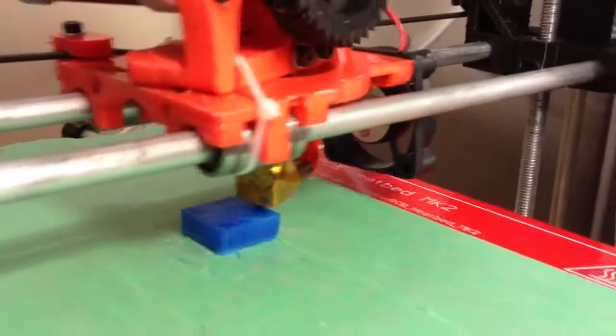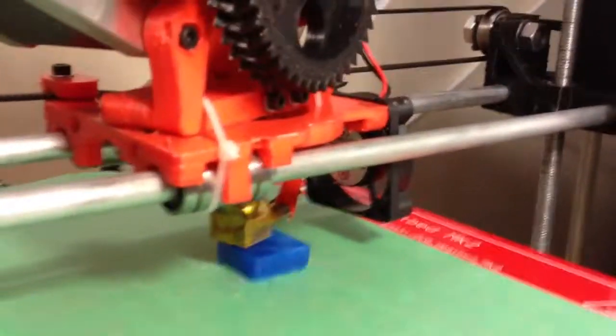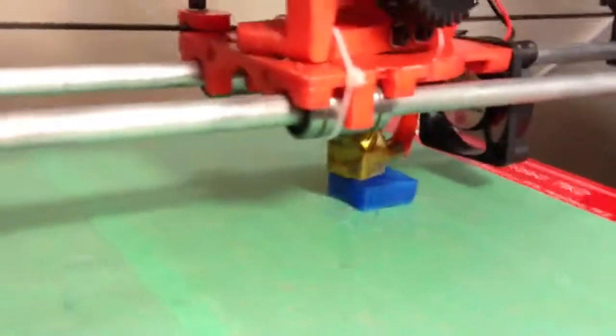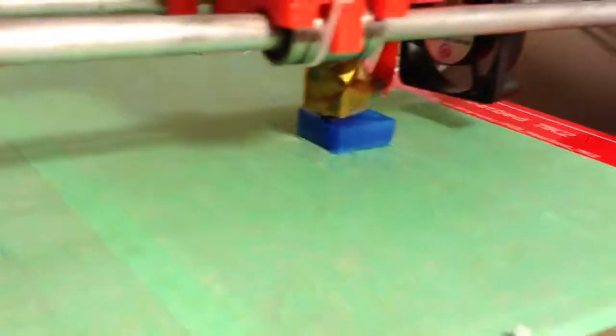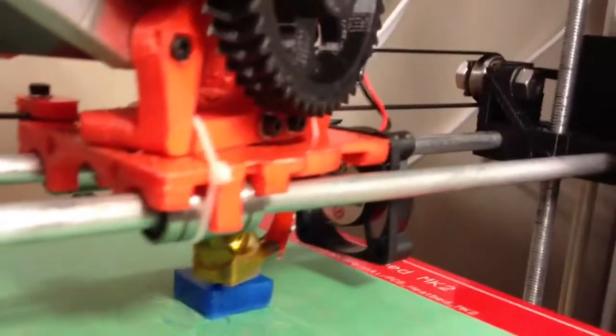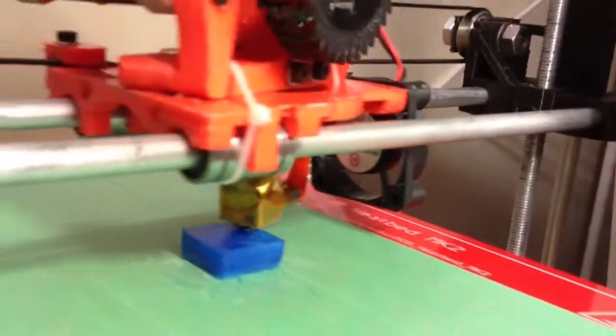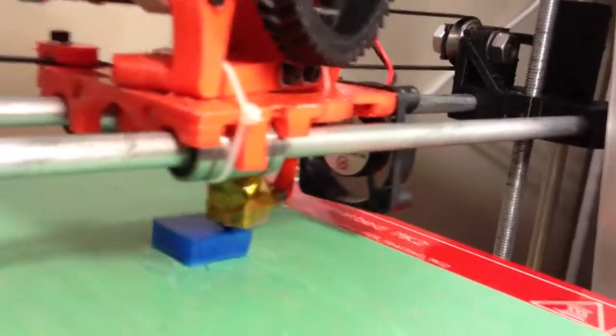I should help the spool a little bit — let's unwind it. Once calibration is fully complete, the next thing I want to do is print a heating duct for the fan so it doesn't just blow everywhere and will be more efficient.